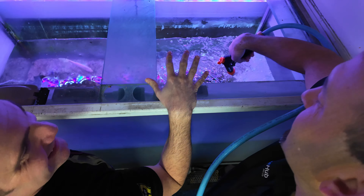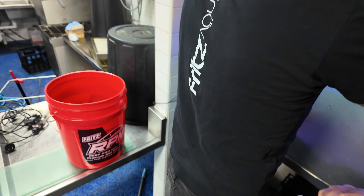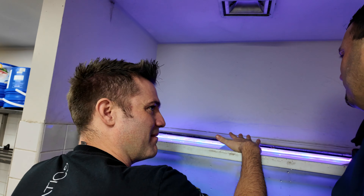Cosmetically it'll look okay, but they've got to get a long-term fix here — this whole thing eventually is going to have to come out. I'll have to tell them the good news and the bad news when we're done. Good news is the fish are okay. Bad news is you're going to have to replace this aquarium.